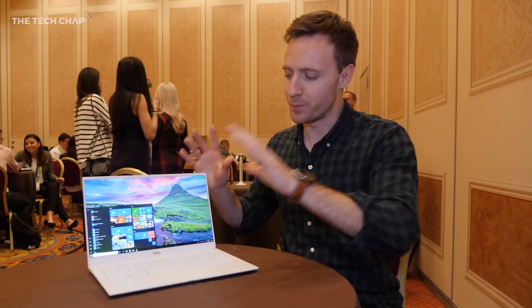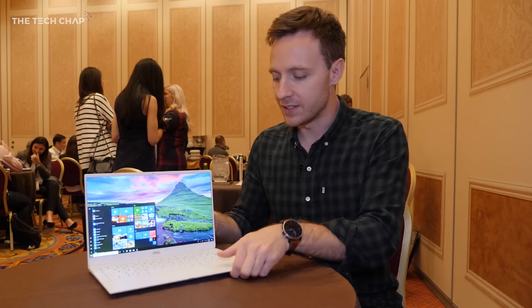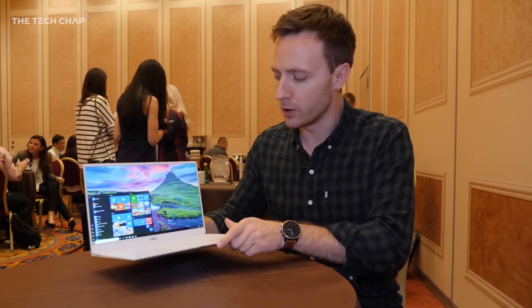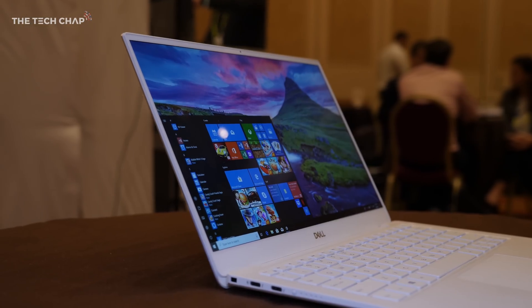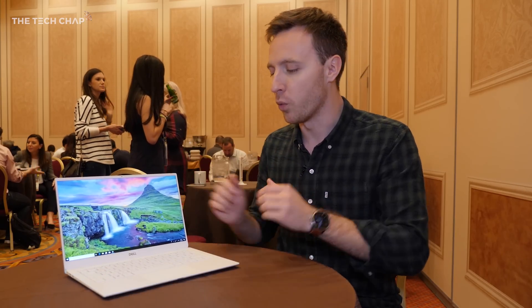Hey guys, I'm Tom The Tech Chap and I've got the brand new Dell XPS 13. This isn't the best studio to film this, but it's the only chance I've had to get hands-on with the new XPS. So this is the 9380, the 2019 edition, in this beautiful frost white color. It'll also come in the usual black, silver, and rose gold. Now this isn't a major overhaul — it's the third iteration of this current style and design — but Dell say they've perfected the formula.